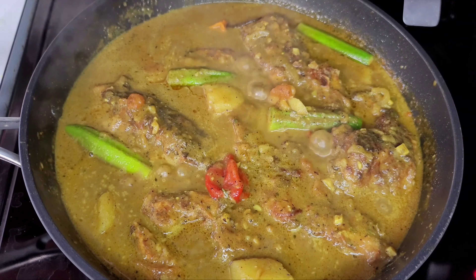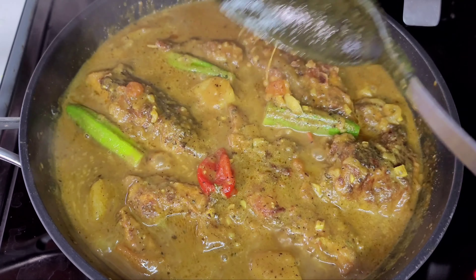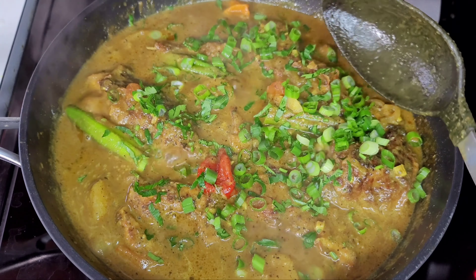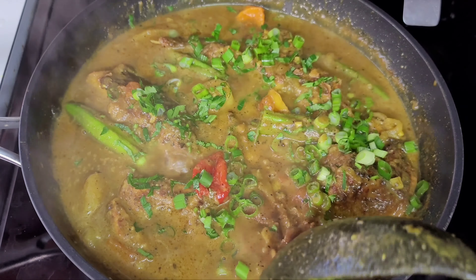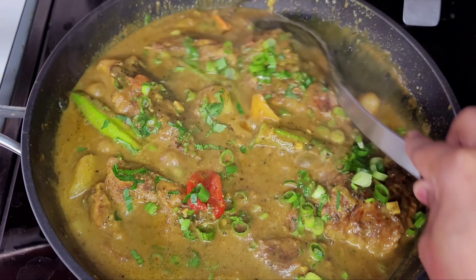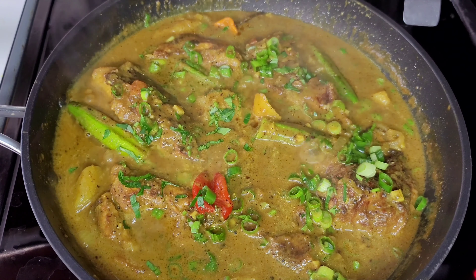Last but not least, we will go in with our green onions and cilantro. And there you have it — the ultimate Guyanese curry fish. It is so mouth-watering, I bet you will not regret trying this recipe.